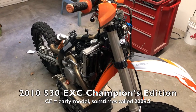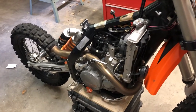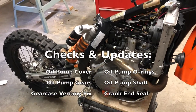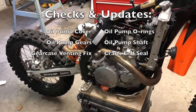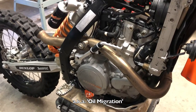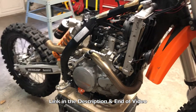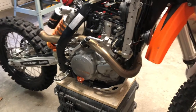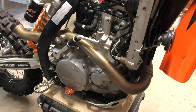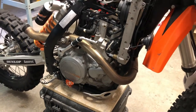This is my 2010 KTM 530 EXC Champions Edition. I picked it up used, so I've been doing maintenance to get it to a known maintenance state. I also want to apply some fixes recommended to address known issues with this particular model. One of those potential issues is oil transfer between the engine and transmission, so I'll be following a procedure written by Hodaka Guy on advrider.com. I'll be going behind the clutch and changing out some parts related to the oil pump, and also upgrading the gears to those which came with the 2011 model.